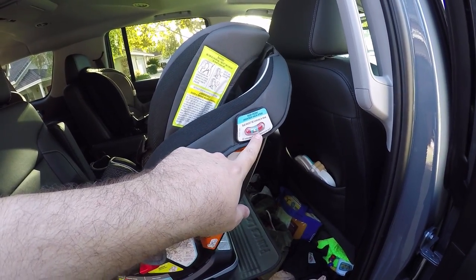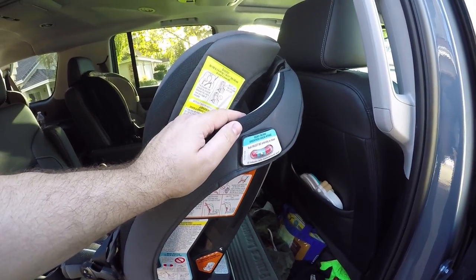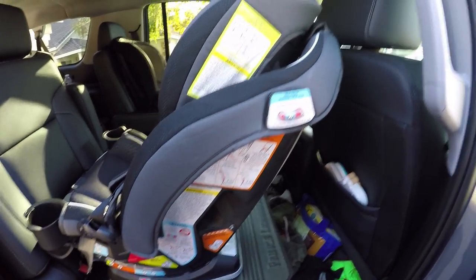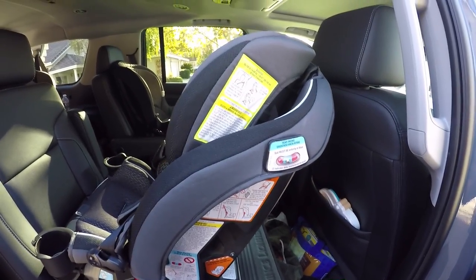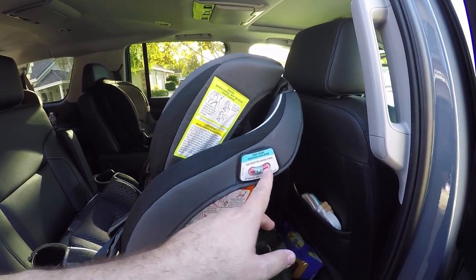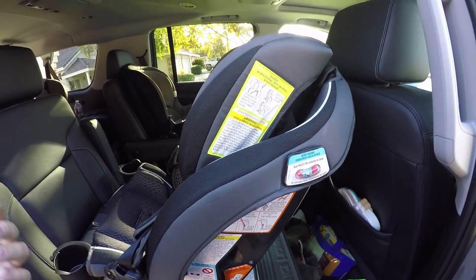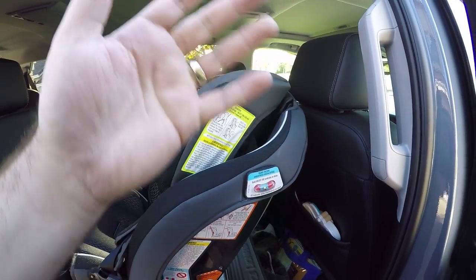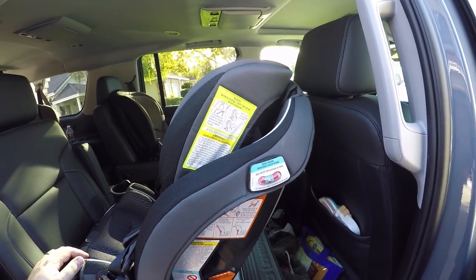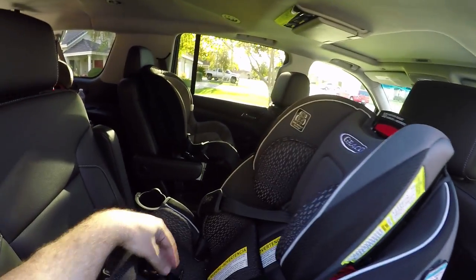In the rear-facing orientation you want to make sure the ball is lined up. This is built right into the car seat, making it easy to know if you have it installed correctly. In this Suburban on my driveway it was in the red zone, so you'll want to make sure you're on a flat surface when you install it.